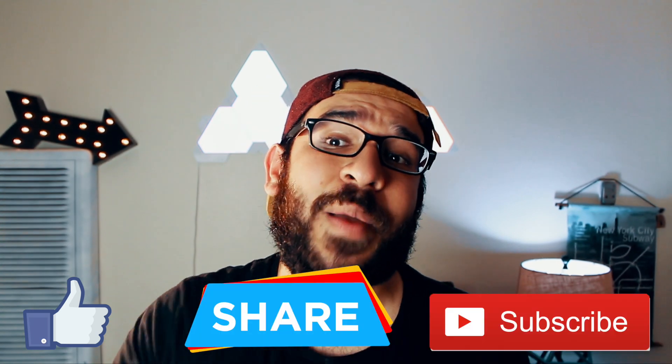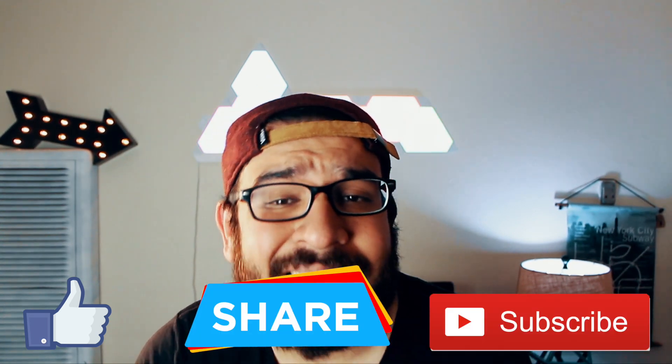Alright guys, this was a quick short video — one accessory that I stumbled on and decided to try. I love it. That's it for this video, I hope you guys enjoyed this quick one. Don't forget to like this video, share it, and subscribe. I'll see you guys on the next one — peace!